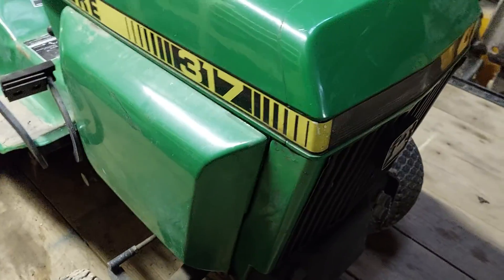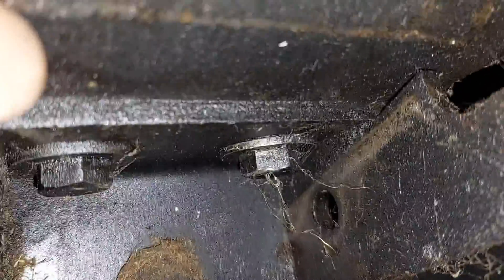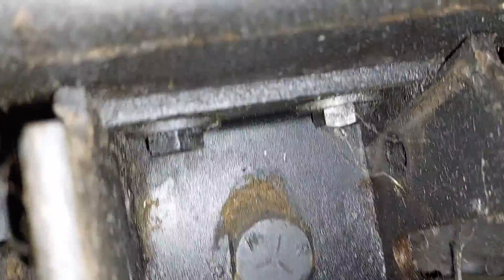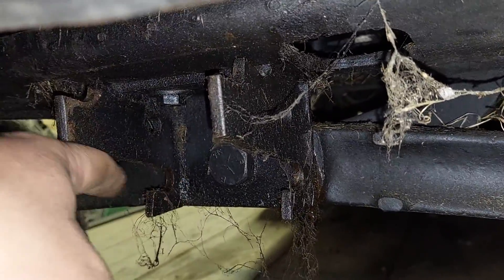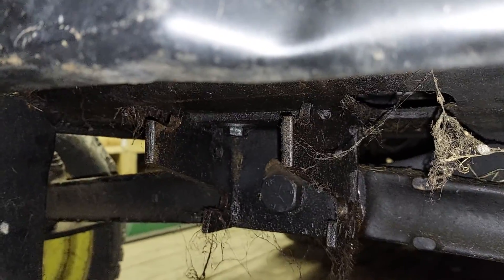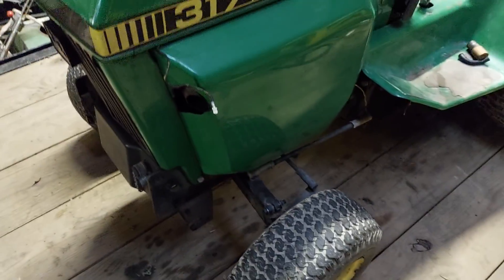I think they just use the same frame. The mower deck — you see up in here there's little notches, right here on both sides, and right here on both sides. That's where your mule drive sets. It just holds itself in there with the tension of the belt.